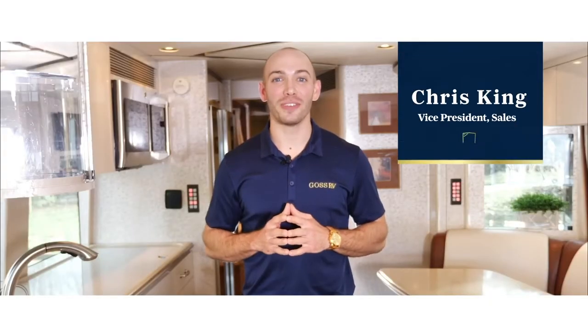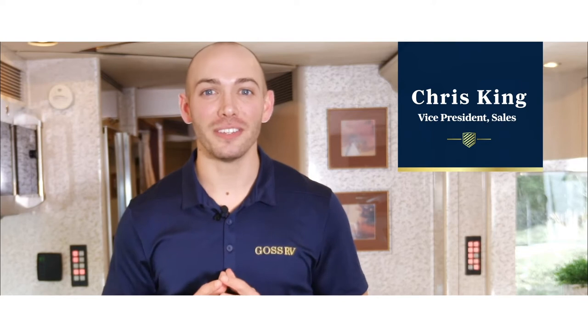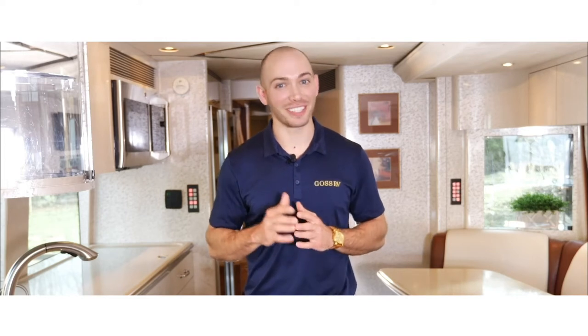Hello, I'm Chris with Goss RV and welcome to RV 101, where you will learn the basics of everything you need to know about luxury motor coach travel. After this series you'll be ready to take the adventure of a lifetime, so let's get started.